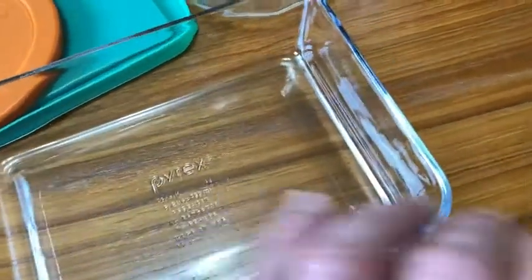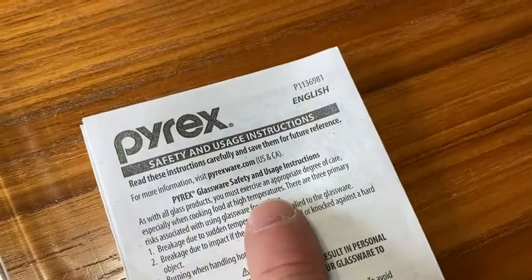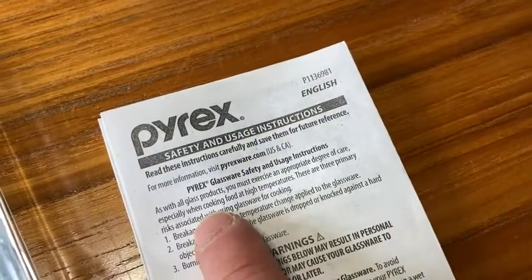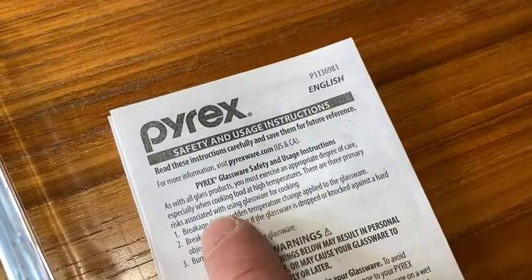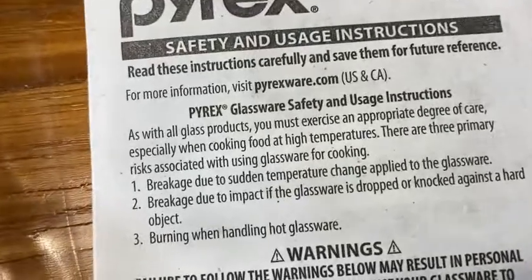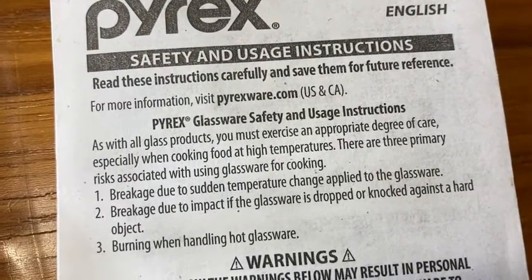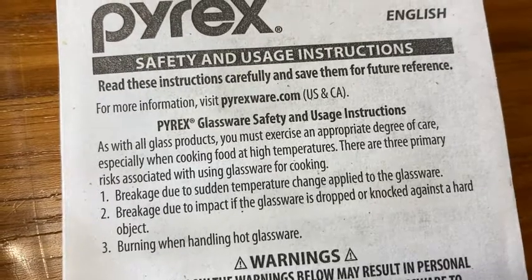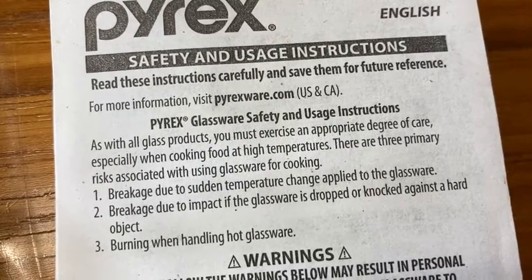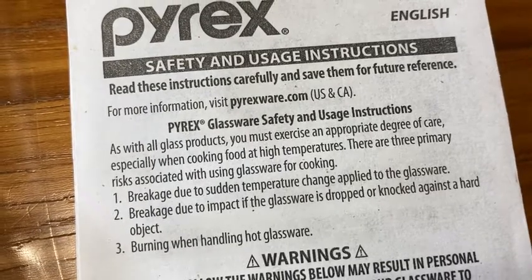Now, this is glass, so you do have to be careful. Here are the instructions. As with all glass products, you must exercise an appropriate degree of care, especially when cooking food at high temperatures. There are three primary risks associated with using glassware for cooking: breakage due to sudden temperature change applied to the glassware; breakage due to impact if the glassware is dropped or knocked against a hard object; and burning when handling hot glassware.